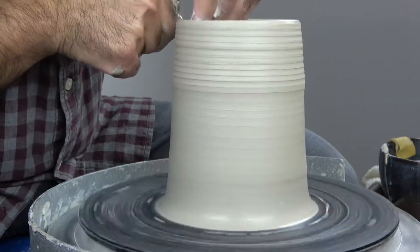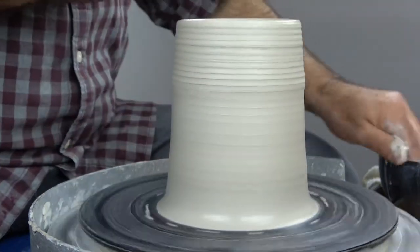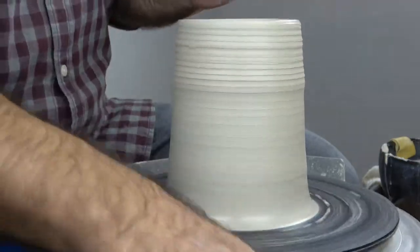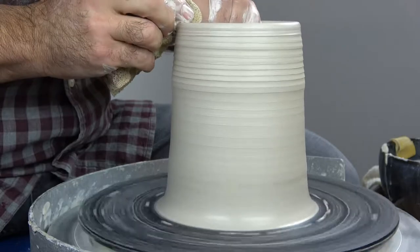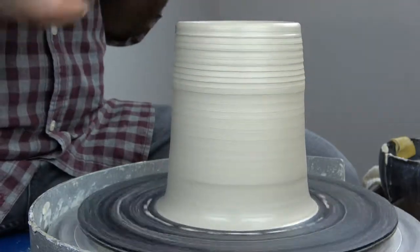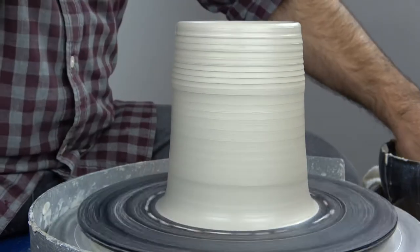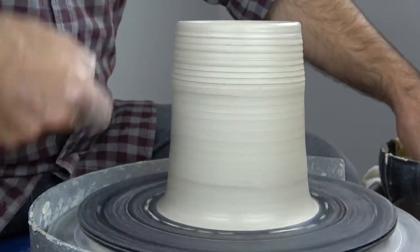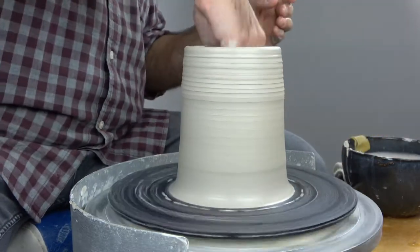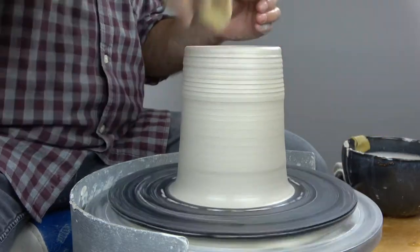Over time, what you can learn to do is avoid that flaring — that natural widening of the rim as you're pulling — by countering it, by kind of moving in a line towards the center of the piece. So pushing in as you're pulling up is what I mean, but you have to slowly work up to that.